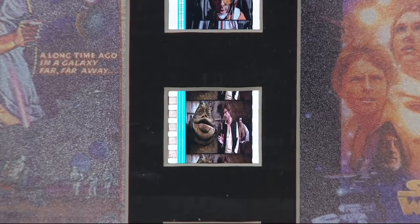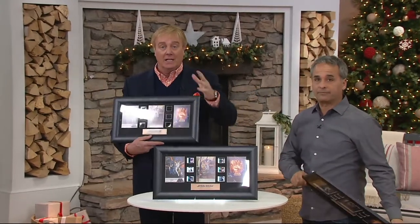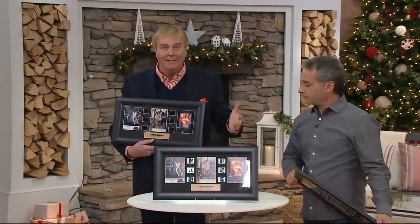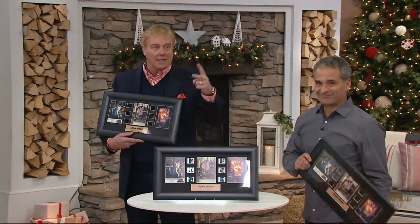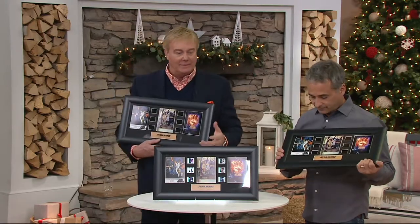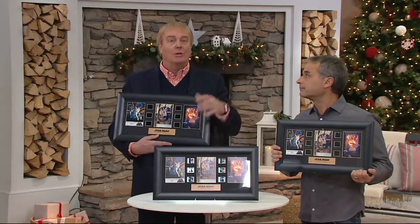It reminds me of editing film back in the day — if you're old enough to remember. You had to physically cut it. When they talked about cutting the film, cutting on the cutting room floor — that phrase, 'it was left on the cutting room floor,' meaning that moment was cut out of the film. That's what this is. So it was a remarkable opportunity with the original.